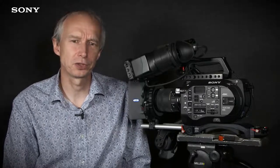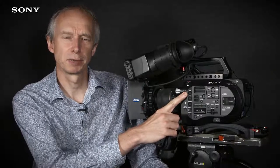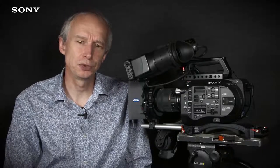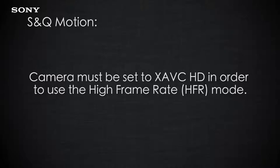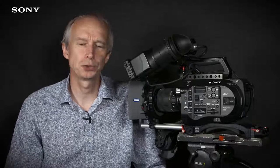You can switch the camera into S&Q motion by simply pressing the S&Q motion assignable button here on the camera. If the camera is recording 4K, your S&Q motion will be limited to 1 to 60 frames per second. To use the HFR mode, which allows you to shoot faster than 60 frames per second, the camera must first be set to HD.